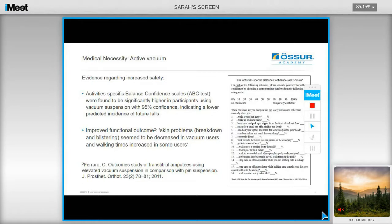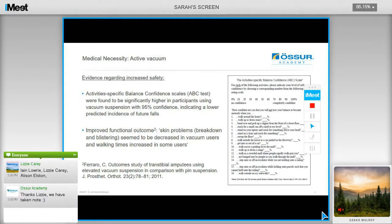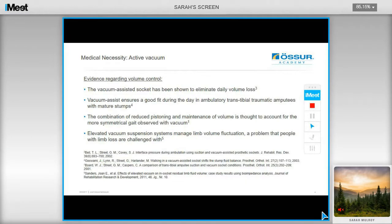This study also reports an increase in improved functional outcome, with a reduction in skin problems such as blistering and skin breakdown, and also increasing the user's walking time, indicating that active vacuum has the potential to actually increase someone's mobility. Further evidence relating to volume control shows that vacuum-assisted sockets have been shown to eliminate daily volume loss, as well as a more symmetrical gait being observed due to the reduction in pistoning and maintaining limb volume.